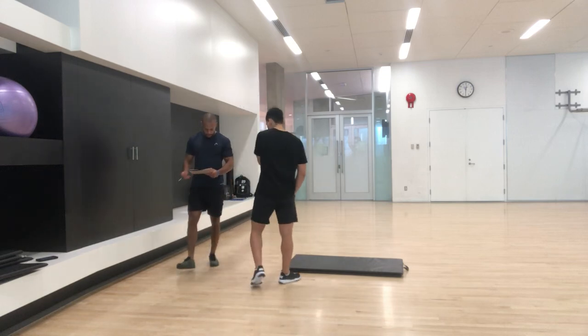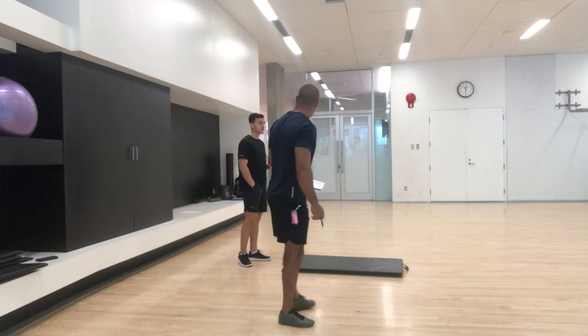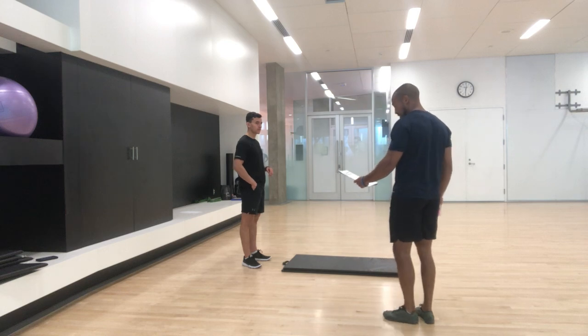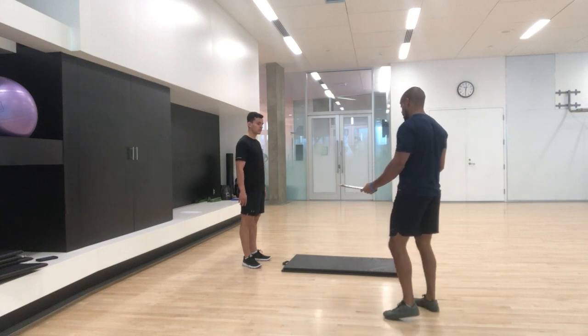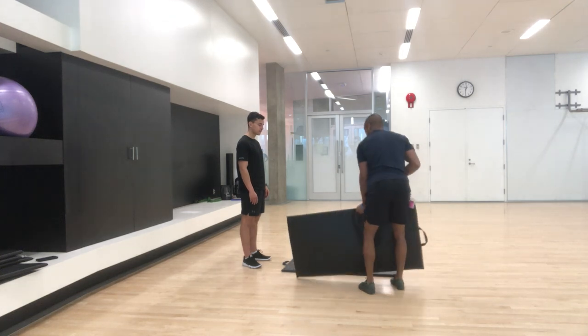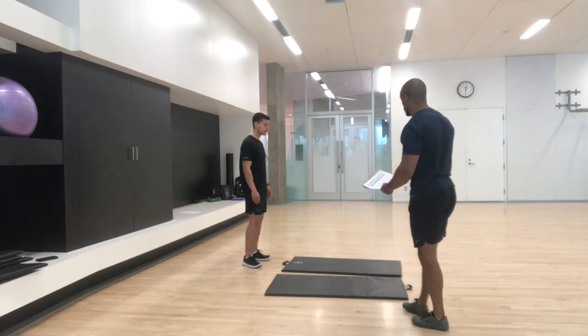Now we're going to get into some of those tests for testing the passive radial motion of your hip joints and your shoulder joints, but we're also going to see the capabilities of it. In order to do that, we're going to analyze the anterior chain — the front part of your body first — so we're going to align your back first.